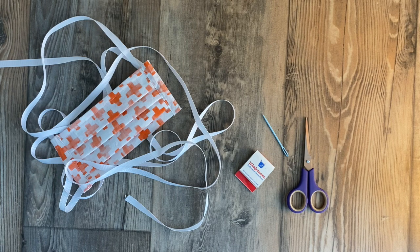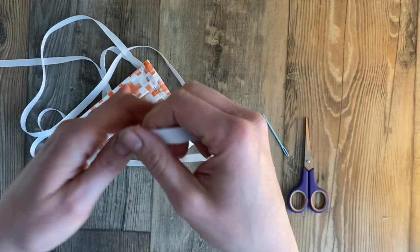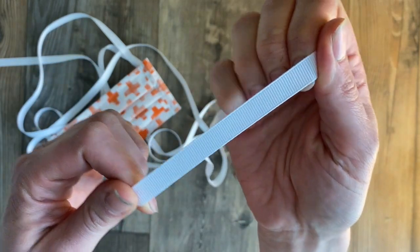I'm sure you guys are aware everyone is out of elastic and it doesn't look like it's coming back anytime soon. I know we're all sick of sewing binding straps that are extremely long for these masks. I came up with a quick tip on how to avoid making binding — it's using grosgrain ribbon, which a lot of us have. If you're not familiar with that name, it's the kind with those little ridges in it.